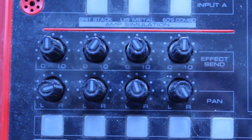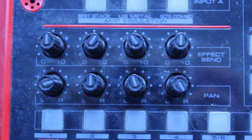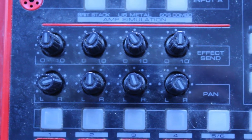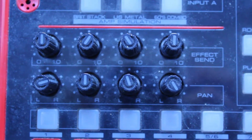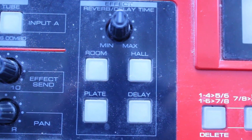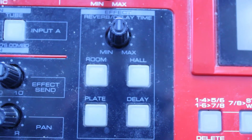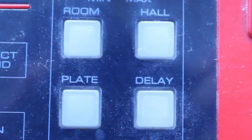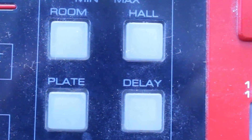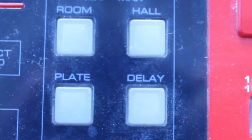There are pan controls, but only for tracks 1, 2, 3, and 4. There is also effect send for tracks 1, 2, 3, and 4. The effects include room, hall, plate, and delay. I'm not a huge user of these built-in effects — delay is quite nice and I do use that from time to time, hall is kind of nice, but overall I tend to prefer using outboard effects. The included effects are okay, but certainly not excellent by any means.